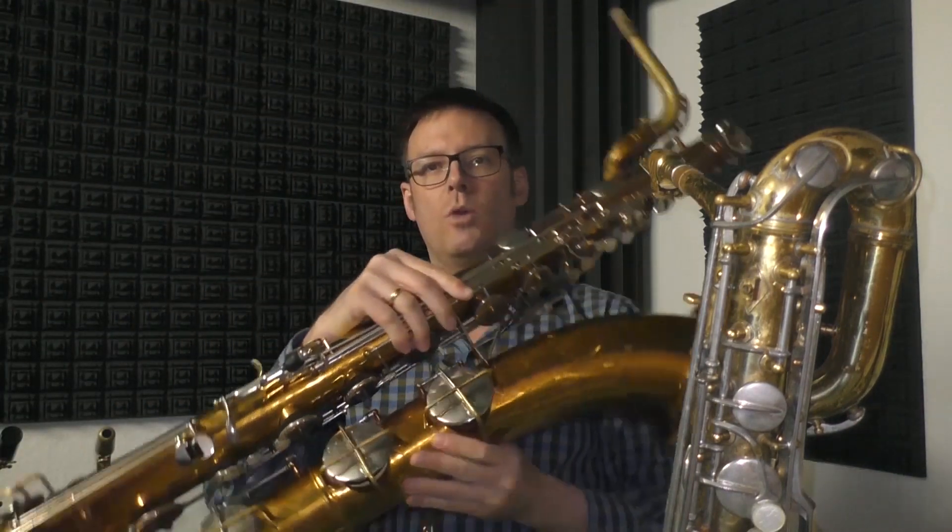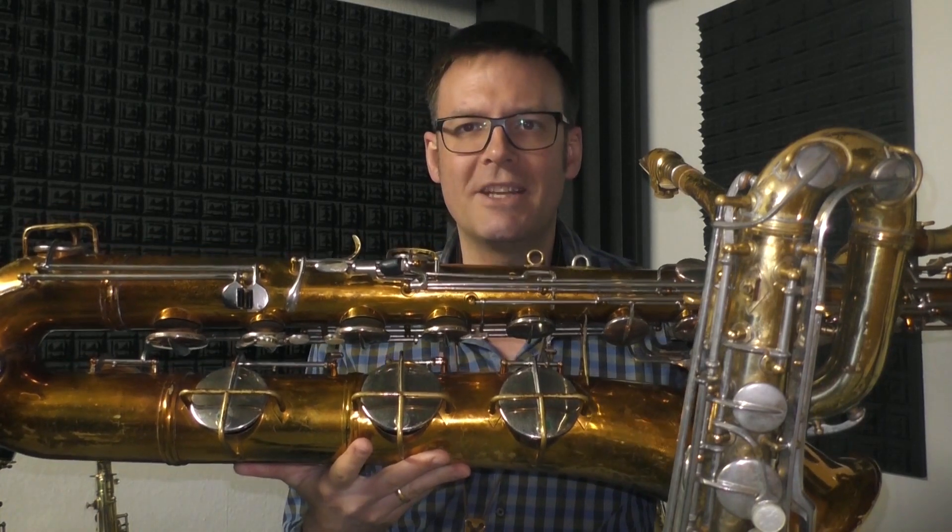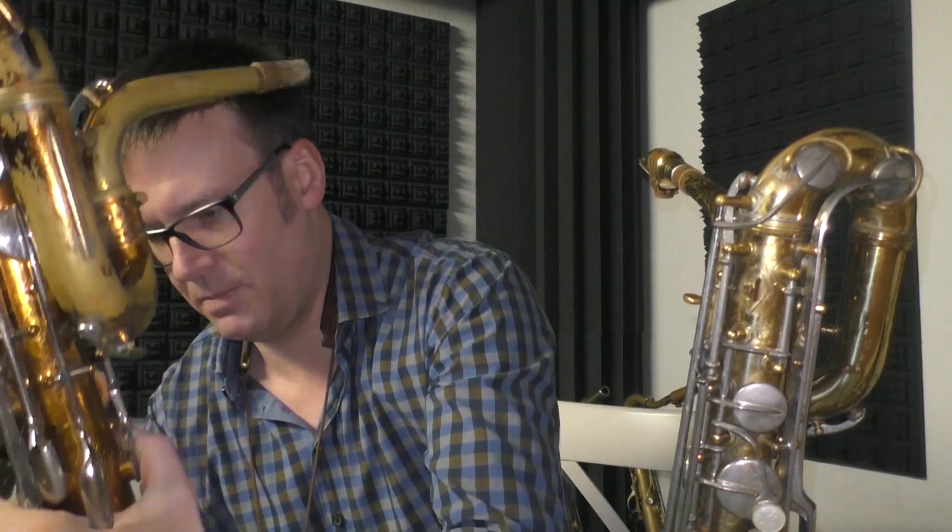I can say right now: neither one is better, and I will explain the reason why in this video. For some general remarks about what I'm comparing — on the one hand, there is the CON-12M low B-flat baritone saxophone, which is from around the mid-1960s. On the other hand, we have the CON-11M low A baritone saxophone, from around the mid-1970s — about 10 to 15 years younger.